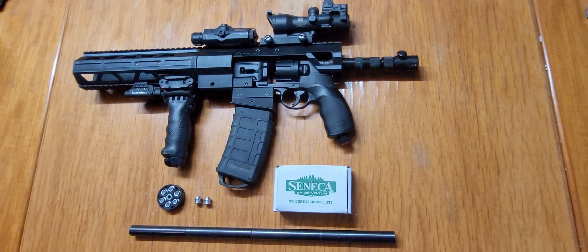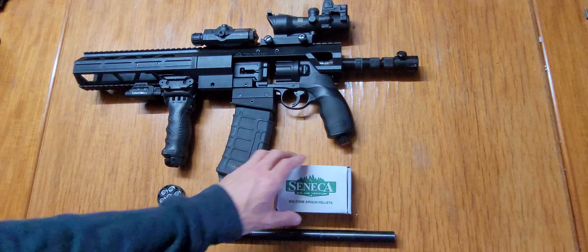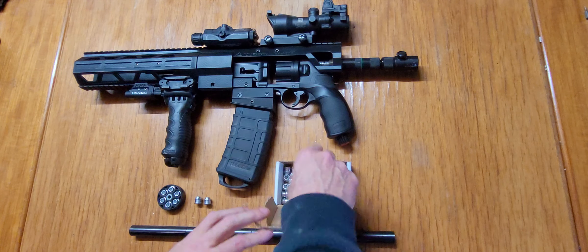Today we're shooting about 13 gram lead hollow points in 50 caliber by Air Venturi, for the big bore rifles, all the 50 cals. We already saw Air Gun Alley try these out and he had a jam up or a couple of jam ups. What I noticed was when I opened these up, these slugs have a seam on them from where they're put together.